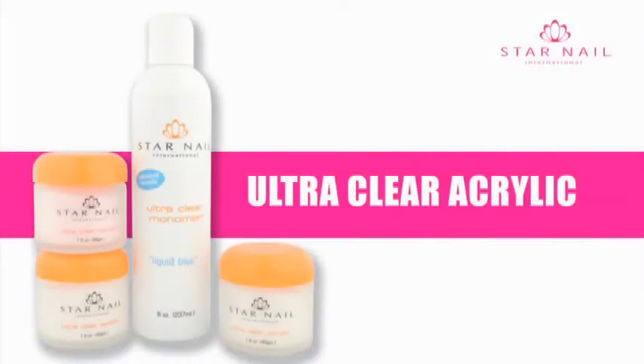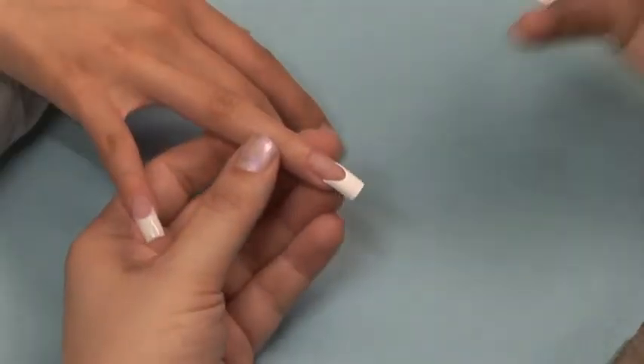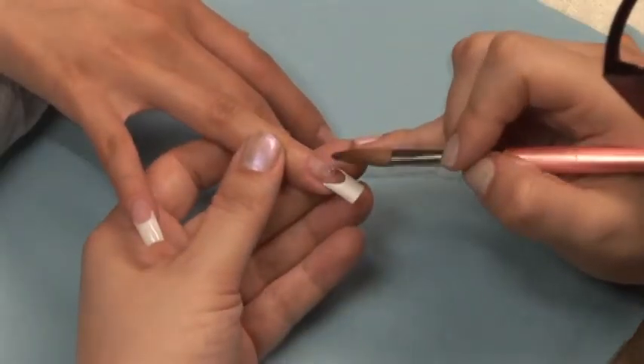Ultra Clear Acrylics — a revolutionary new choice in acrylic application. State-of-the-art acrylic polymer technology featuring patent optical enhancers creates a cleaner, clearer, more vibrant nail. For this demonstration, we are using a deep smile well as tip.